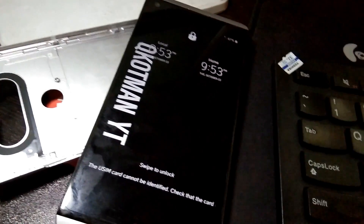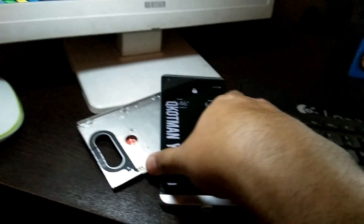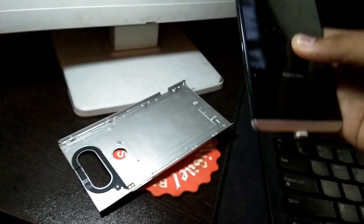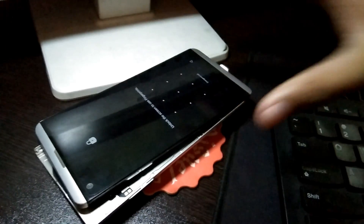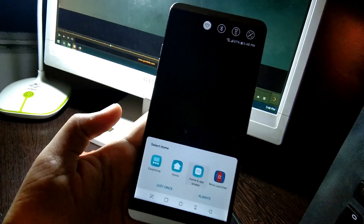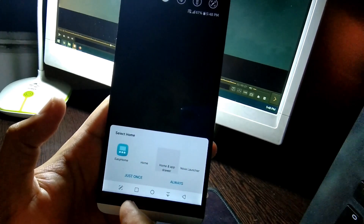Oh there it is! Let me check — I'll put the camera on a tripod so I hope you guys can see. I think it's done. I'm using the Nova Launcher.